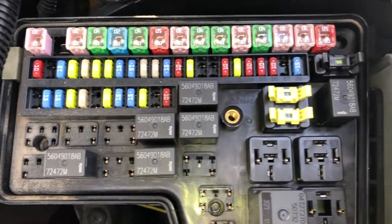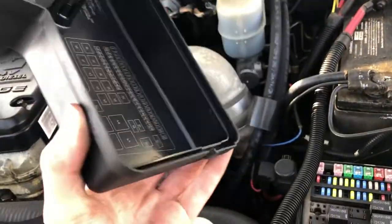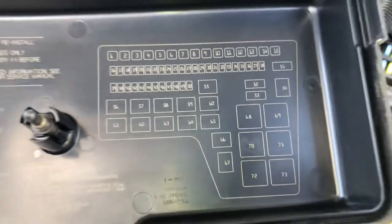Here are the fuses and here's the cover. Here's some information about the fuses.